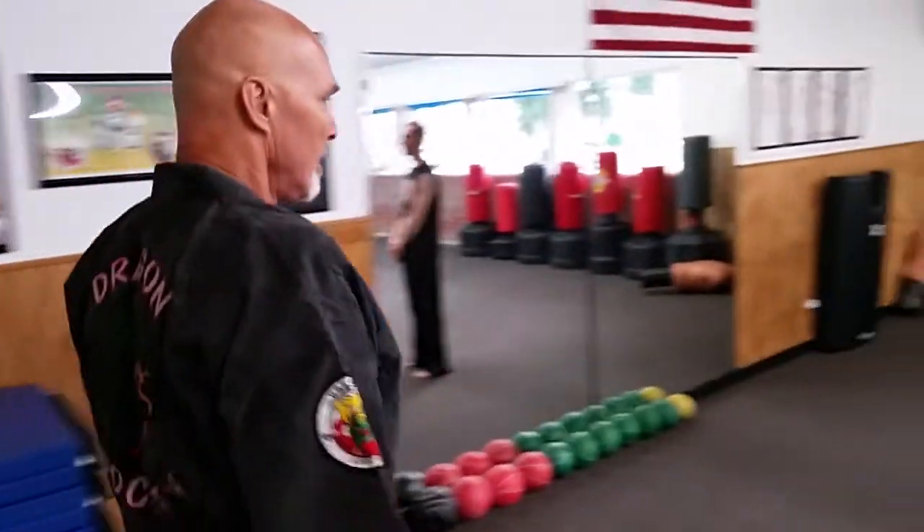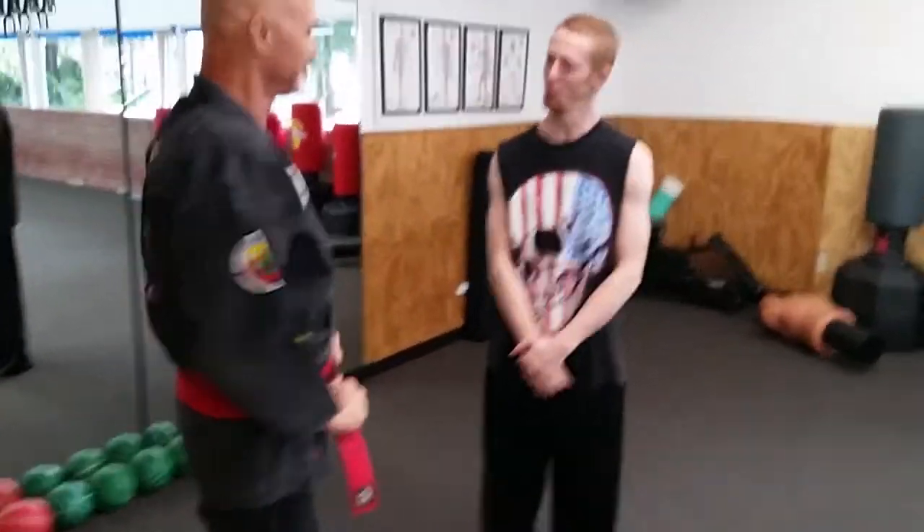I'm going to tell you some of the secrets that nobody wants you to know. Are you ready? Follow me. Hi, Phil here with Practical Hapkido. What I wanted to share with you today is I want you to become a player.